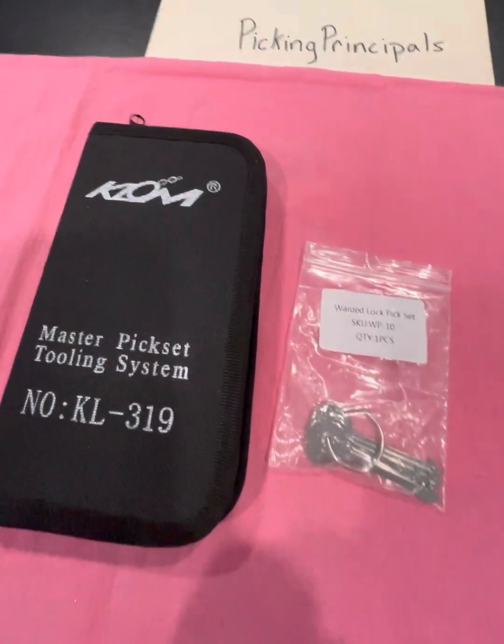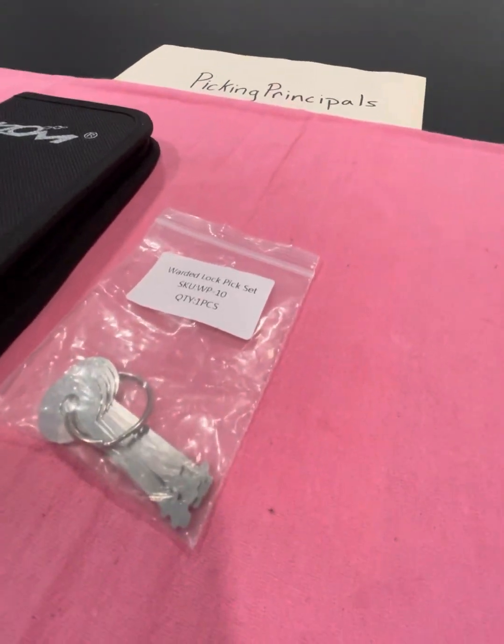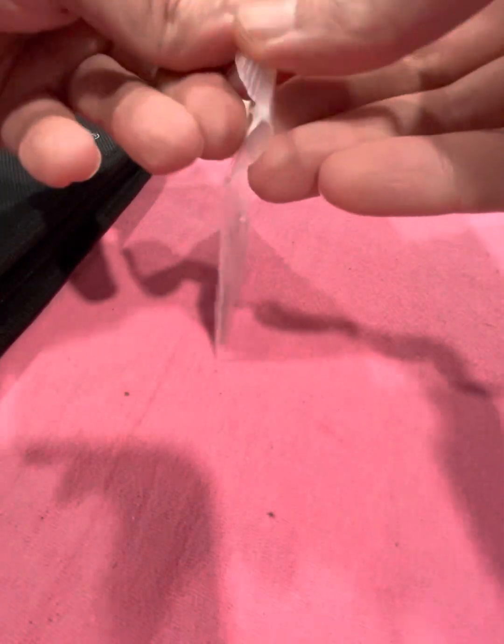Hello and welcome to Picking Principles. I just received a package in the mail from Lockpick World. I got these warded lockpicks, a little set — let me open them up.